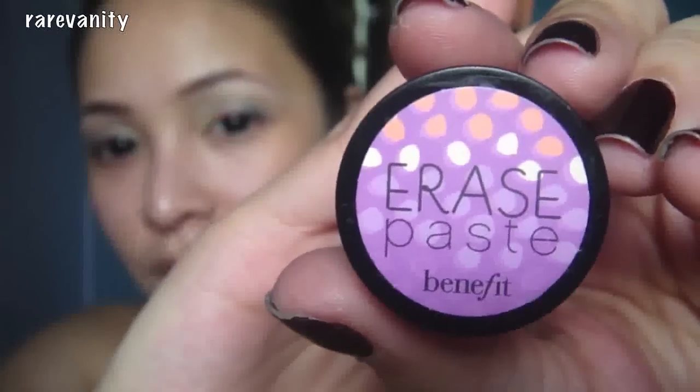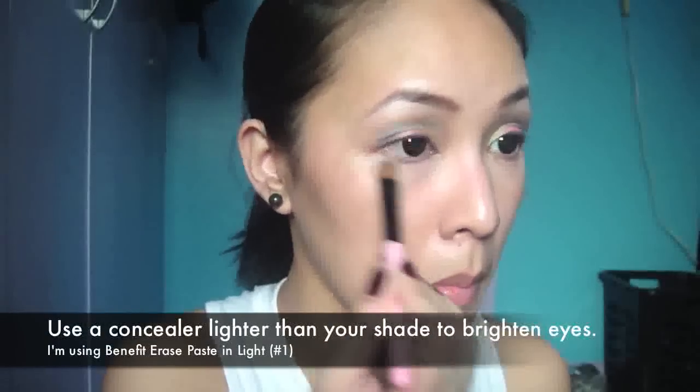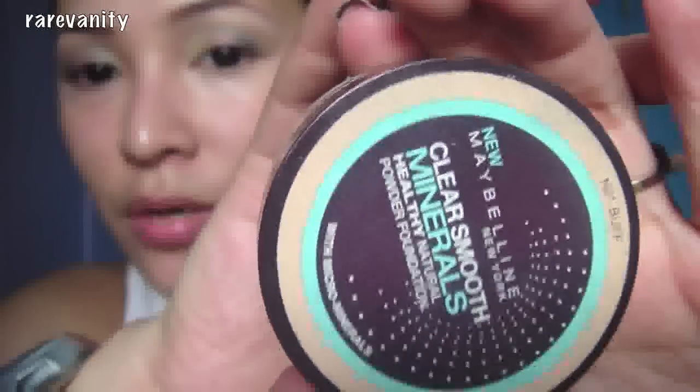Using concealer, apply it under your lids. Take any powder to set your concealer.